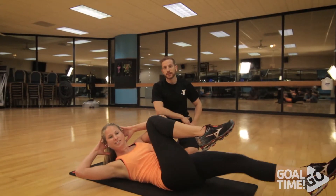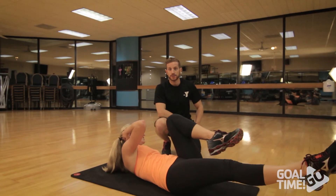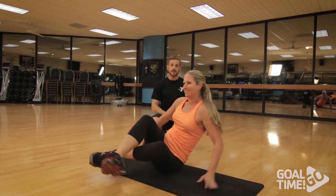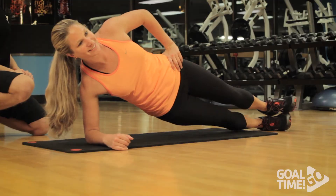The next exercise we're going to perform are bicycle crunches. We're going to perform 20 reps for this exercise. Next we're going to perform side planks. We're going to do two sets on each side, holding each one for 15 seconds. A slight modification that may make this easier is to drop to your knees.